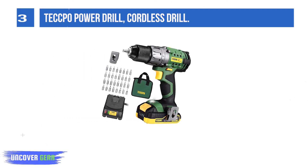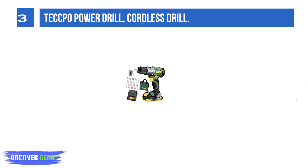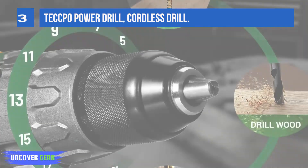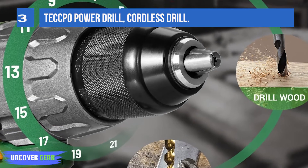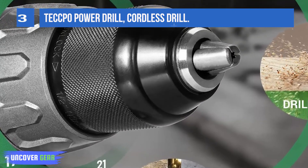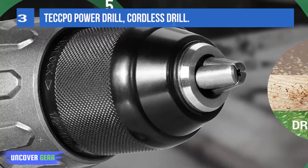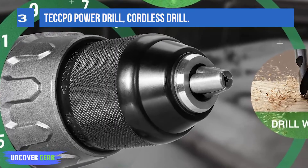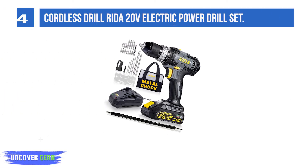24+1 torque settings generate 150% more precision of torque adjustment than a regular 16+1 drill. Two-speed transmission — 0–450 and 0–1700 RPM — for a range of drilling holes and driving screws on wood, metal, and plastic. Drill set includes a 2,000mAh large capacity lithium-ion battery. The additional battery and fast charger keeps the cordless drill always ready to use without restriction.